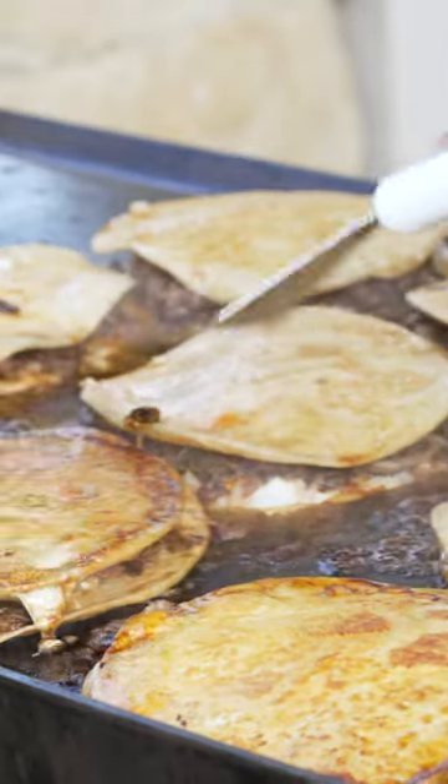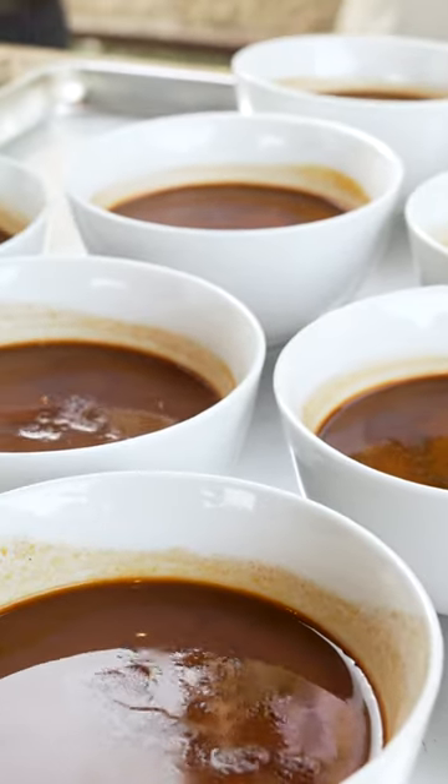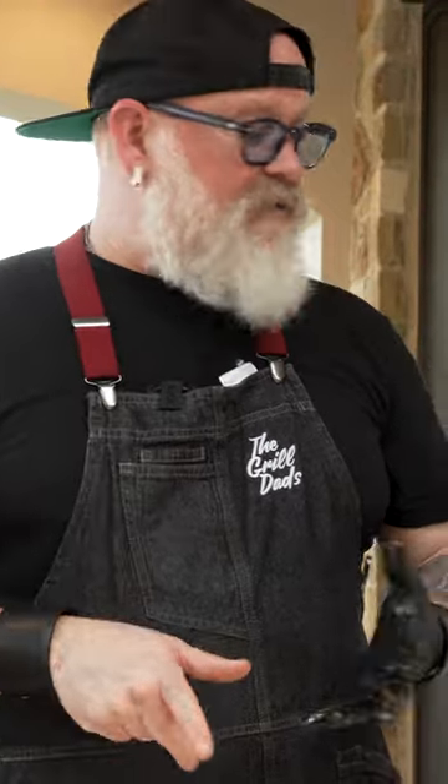We are currently making birria quesadillas with consomme to dip in. We're talking some great onion, queso quesadilla cheese, and we've got Oaxacan in there as well.